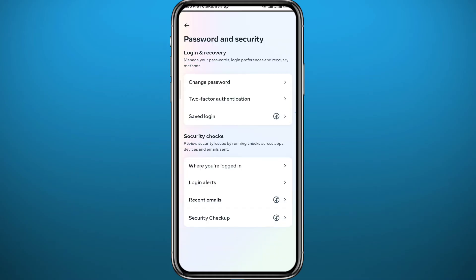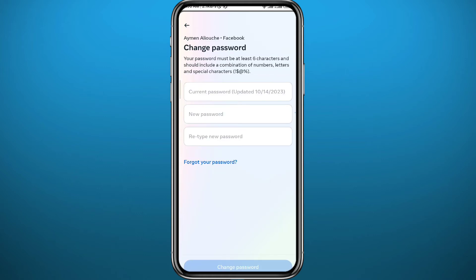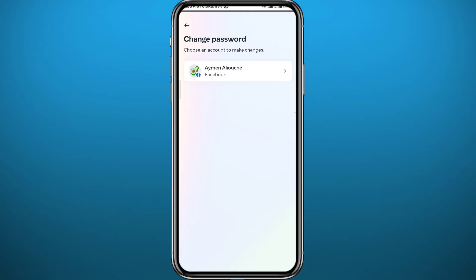From Account Center, tap on Password and Security. You can start by changing your password — if you have one of those really simple and easy-to-predict passwords, make sure to change it to a stronger one. That will make your account harder to hack and more secure.